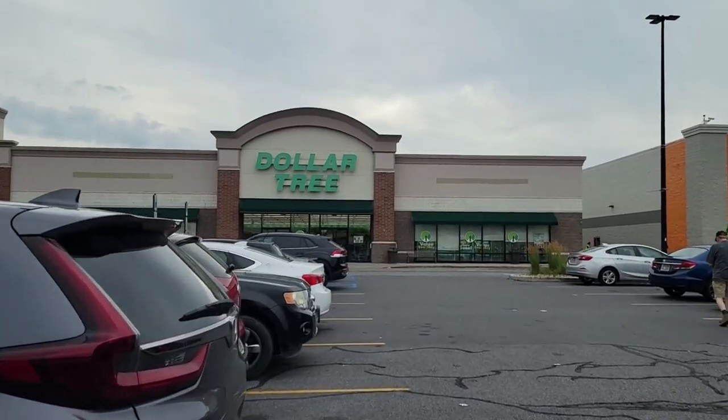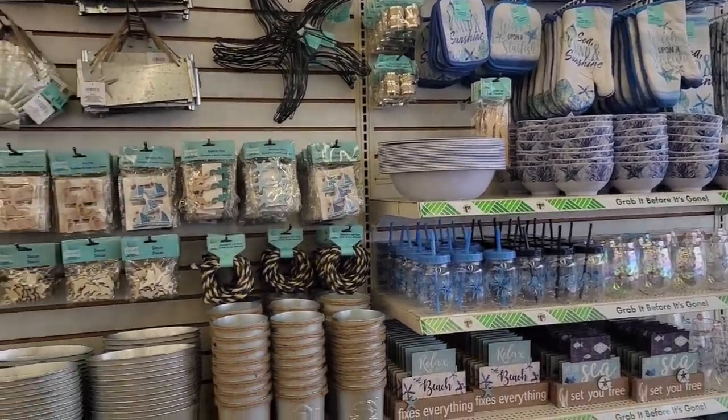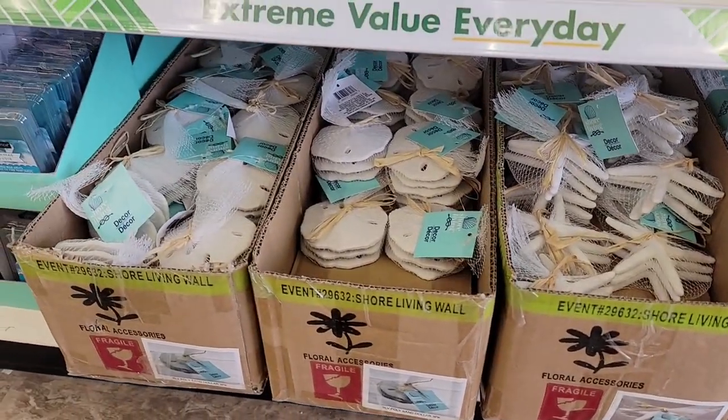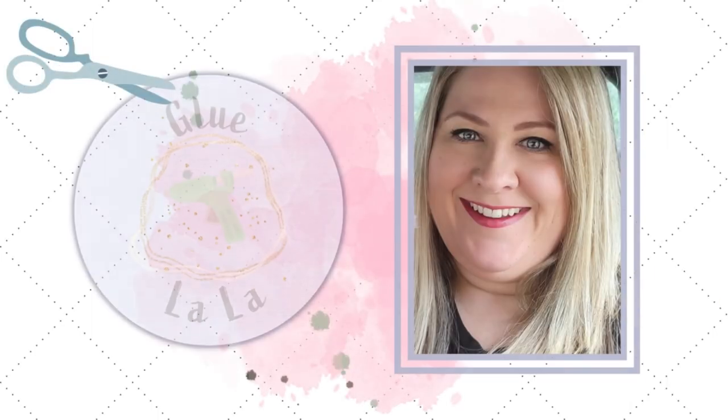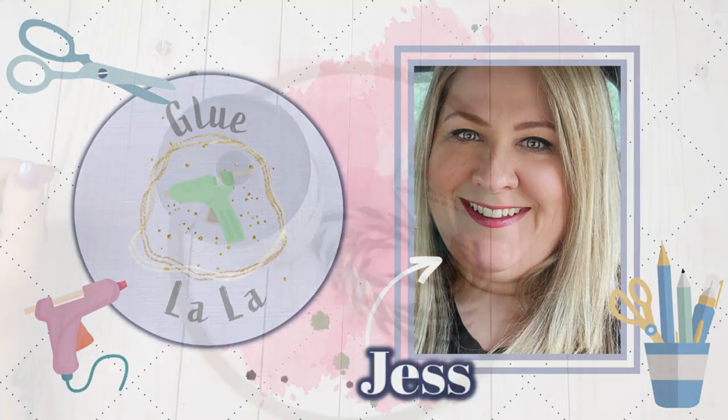Every summer, the Dollar Tree brings out a variety of coastal and beach-inspired home decor perfect for DIYing and crafting. Hey everyone, thanks for coming to hang out with me again today. If you're new here, my name's Jess. I'm really excited to share these projects with you. I hope you're excited too. Let's get started.